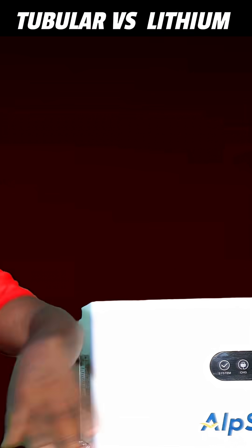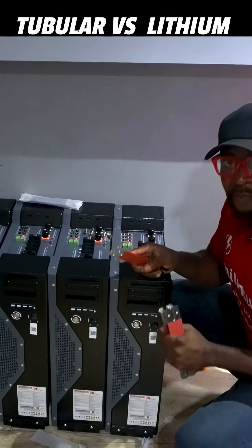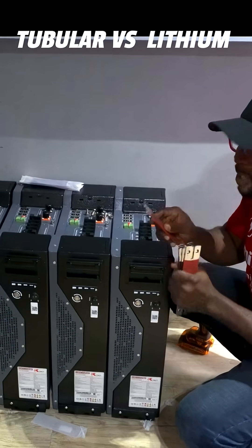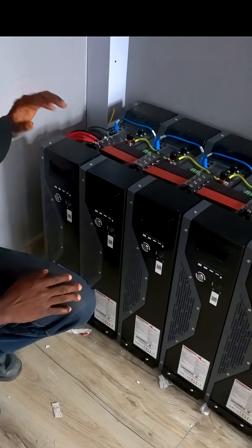But for the lithium battery, it gives you a lot of flexibility to scale with ease. For instance, if you can afford a five kilowatt today, you can afford to add another one even six months or one year down the line. They all can work very well as long as you have the communication cables connected.